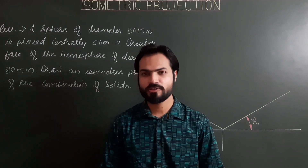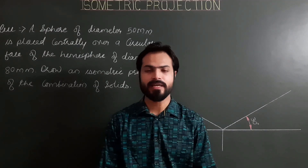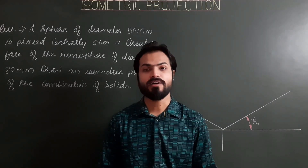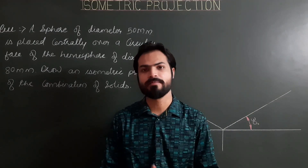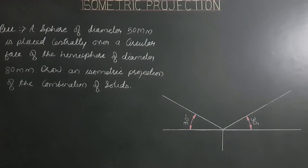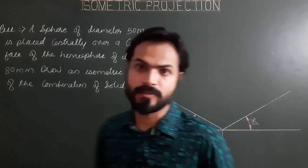Hello everyone, good morning. Today we are going to project a combination of a sphere and a hemisphere. The problem: a sphere of diameter 50 mm is placed centrally over a circular face of a hemisphere of diameter 80 mm. We need to draw the isometric projection of this combination of solids.